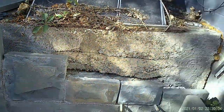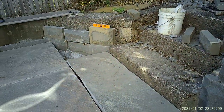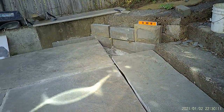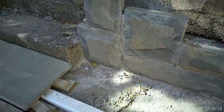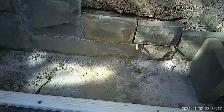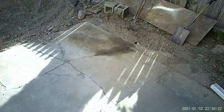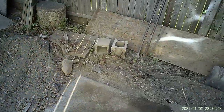Thanks for watching — like and subscribe and I'll show you through to the end on how this project turns out. You can see my drainage going back through — it's going to drain underground and underneath this and out through to the side.